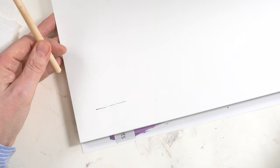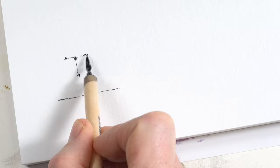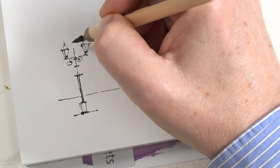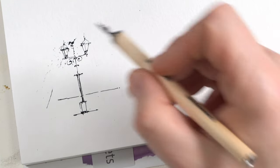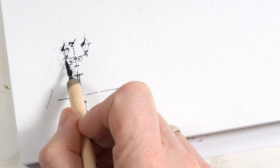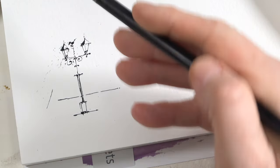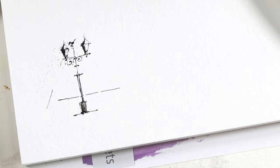To show you the line variations that are possible, let's start with a street lamp. Here you can draw against the normal direction and you get a sparkling splatter effect. We can add some shadows — you see this is a nice deep black. Then for larger areas we take our brush and fill it in.